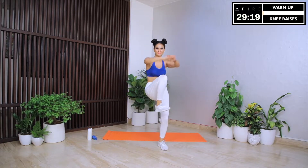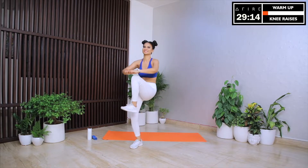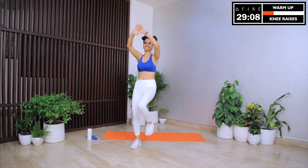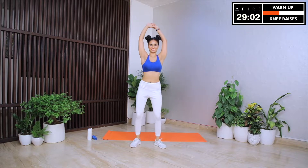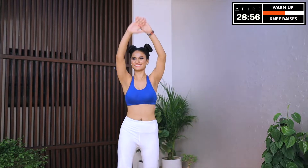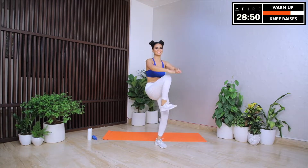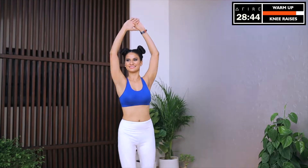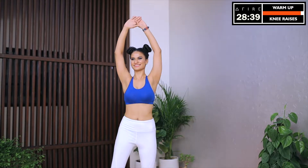Next up, we have knee raises with standing crunches. Let's take our knees as high as possible. Let's really squeeze and do a crunch. Now let's exhale and breathe out while doing the crunch. Let's keep our core tight and loosen up those leg muscles. The goal of this warm up is to pump some blood into our leg muscles and loosen them up. The better our warm up before the workout, the better our performance during the workout. The beauty of this program is that it is only 30 minutes a day — just 30 minutes to achieve all your health and fitness goals. So promise me that you will give me everything that you've got. You will not hold back, and I promise you that if you give us all your energy, we will give you the results that you've always wanted.